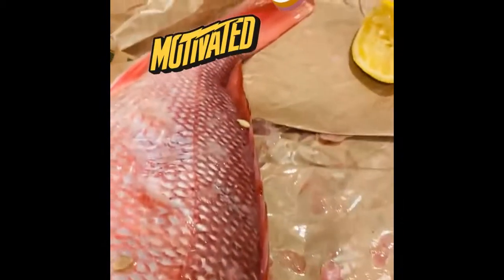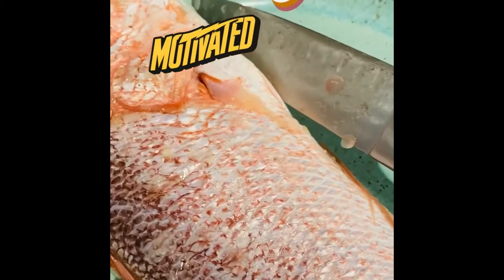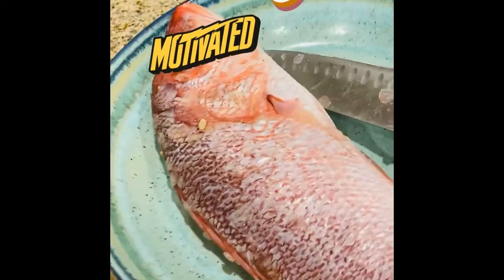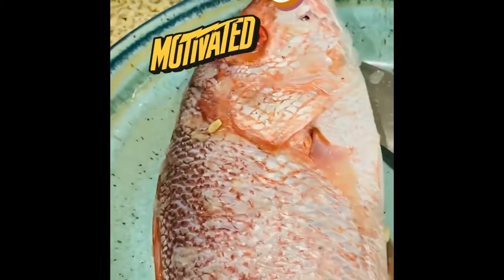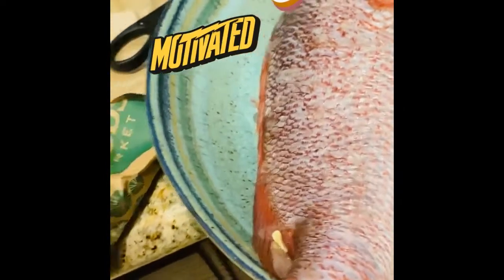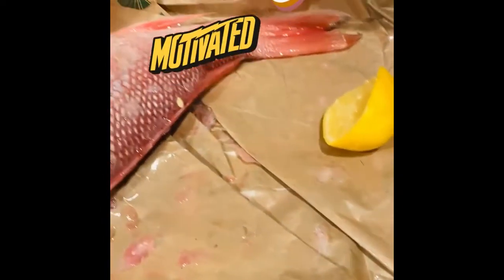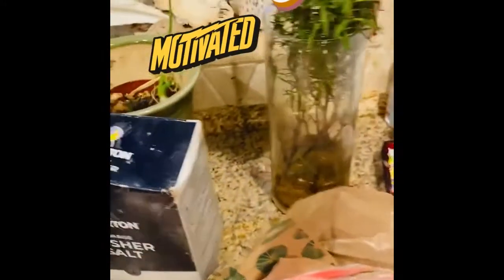Look at this lineup for today — snapper! It's all in the dish. You just make a wish and it will come true. I was born and bred in Trinidad and Tobago — Tobago to be exact, Argyle Village. Big up Argyle in the house today, in the kitchen!